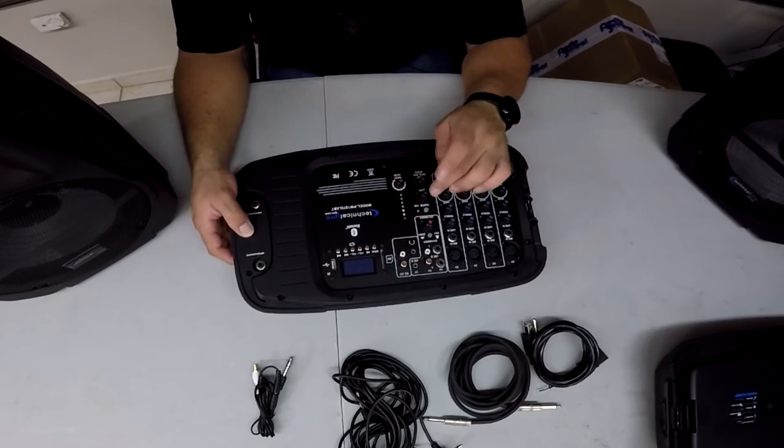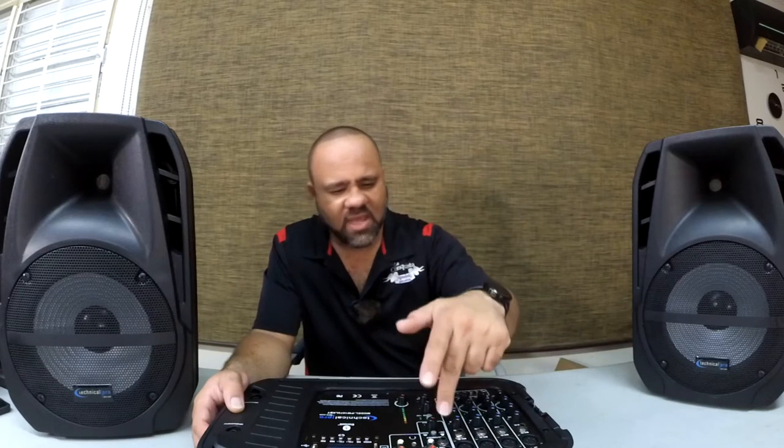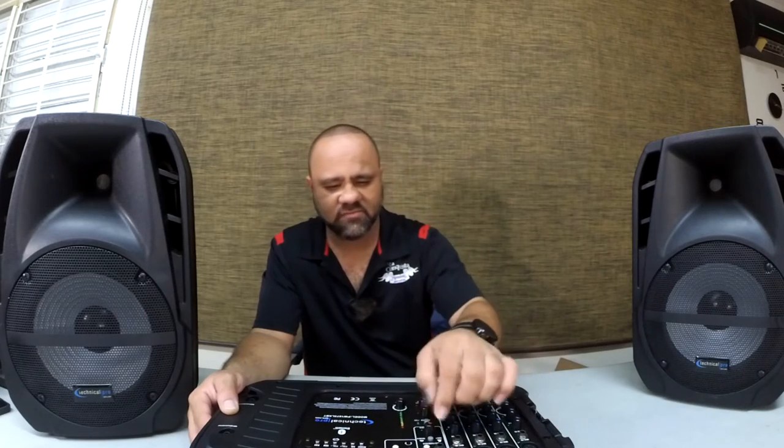There's also an effects section with depth and echo, and a phantom button that activates the effect. You have a channel select to choose the input line or Bluetooth — it says it right here. There's a volume for that and the master volume. You have an LED to show the volume level. Over here there's a small screen for Bluetooth and the menu for MP3s on the SD card. It's fairly easy to use — I synced my cell phone very quickly by pressing mode, it went into connecting, then I found the model number on my phone and clicked it. Start playing your music and you're set.